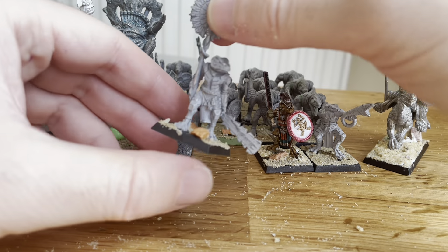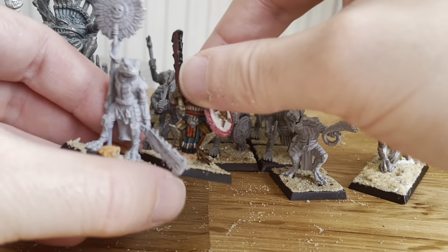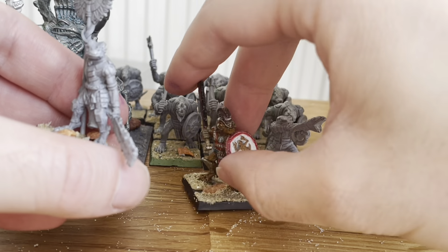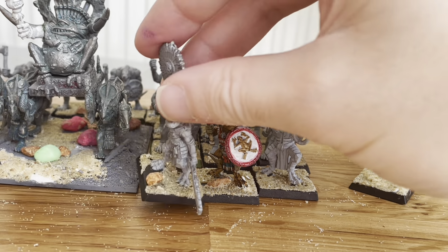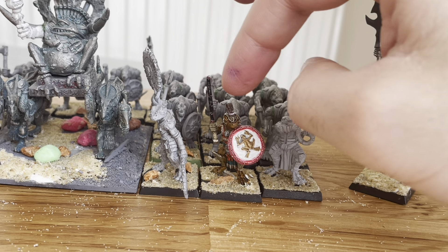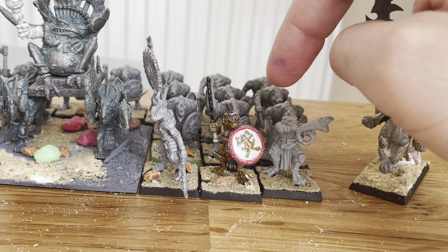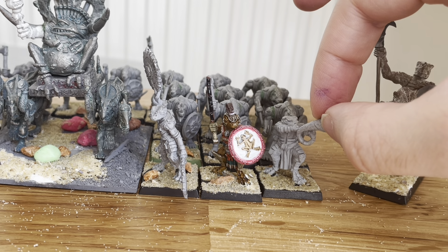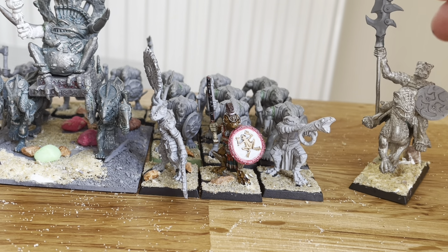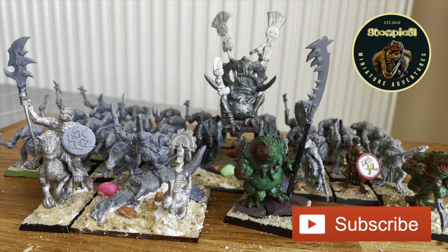Oh yes, and these down here — they're also Die Hard Miniatures Eru Kin. I thought it's in keeping to have them standing here, because clearly these saurus aren't the brains of the operation — they're just there to thump. So you need someone with a bit more brains in their head to act as the tactical leadership on the table.